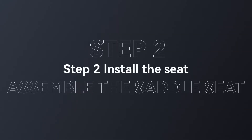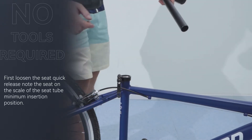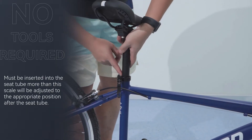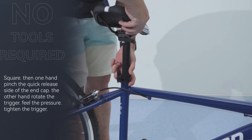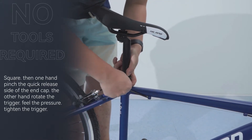Step 2: Install the seat. First loosen the seat quick release. Note the scale on the seat tube — the minimum insertion position must be inserted into the seat tube beyond this scale. Adjust to the appropriate position, then with one hand pinch the end cap on the quick release side and with the other hand rotate the trigger to feel the pressure and tighten.